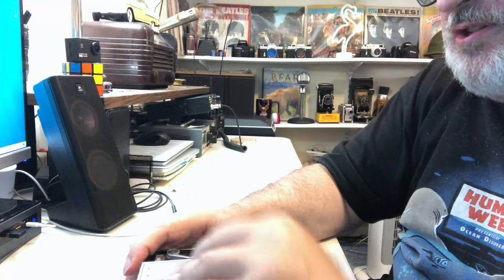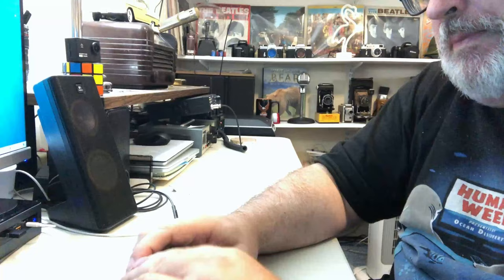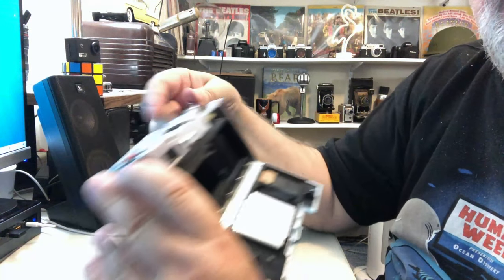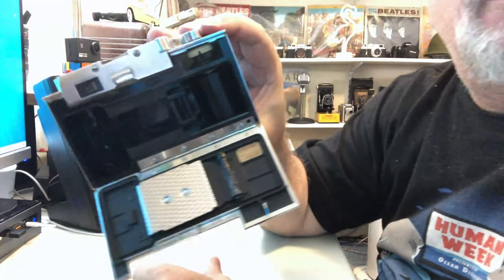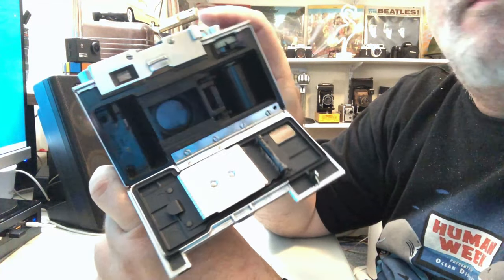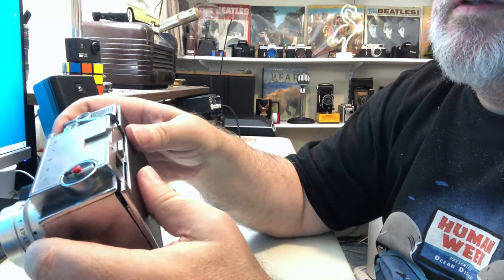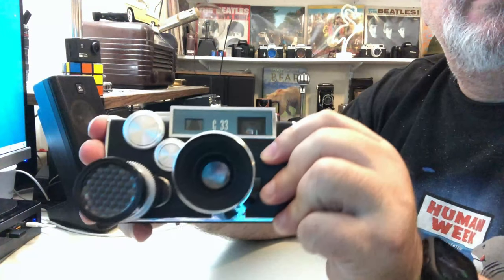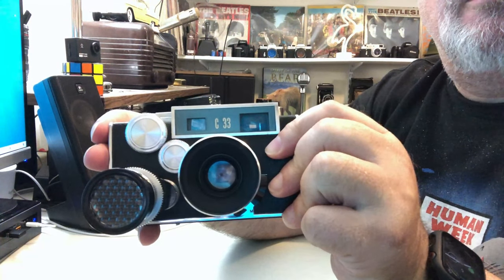I'll open it up and show you inside. Just a real nice camera — it has some very good shape. The lens appears to be nice and clear.